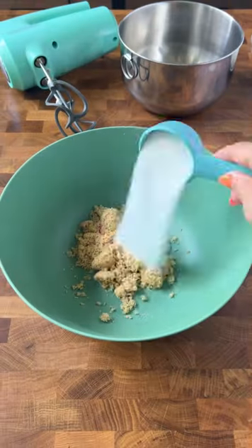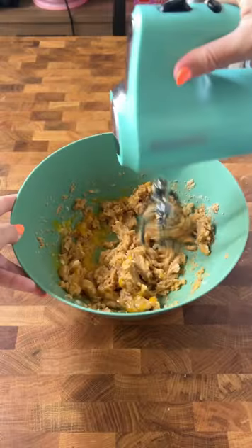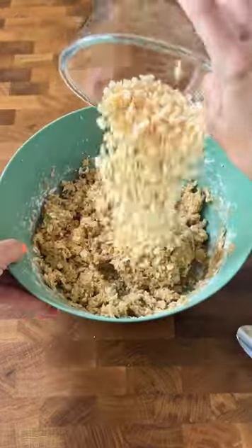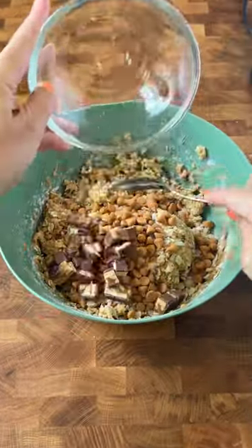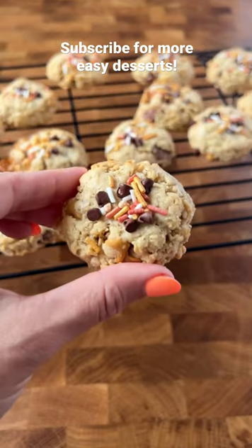These are fall kitchen sink cookies, made with butterscotch chips, rice crispy, snickers, oats, mini chocolate chips, and a salted caramel sprinkle crunch as the topping. If you aren't a butterscotch fan, you can always sub peanut butter chips, cinnamon chips, or add more chocolate.